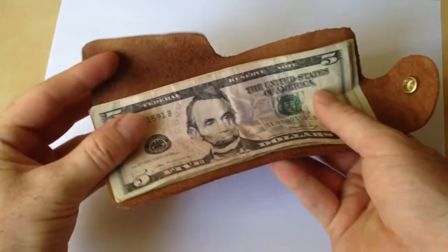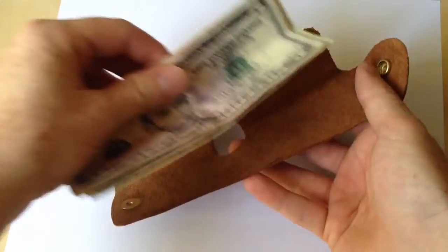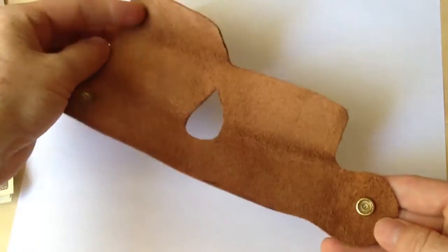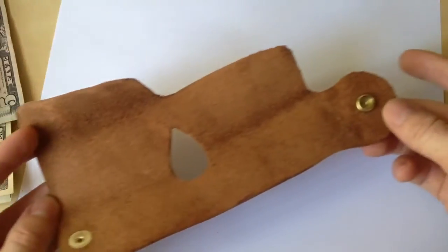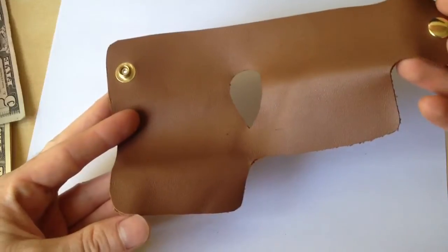So it looks like this, and you have one extra flap there. So you literally just remove the cash, and this is all it is — just one large piece of leather cut out into this simplistic design.